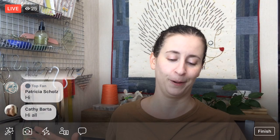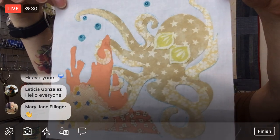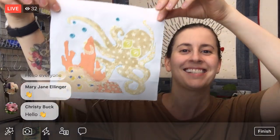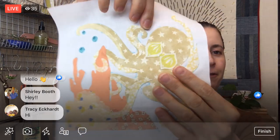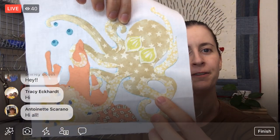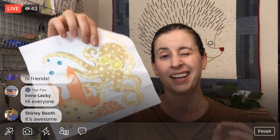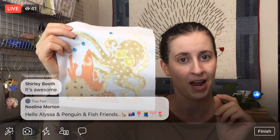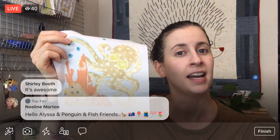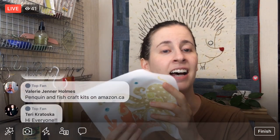We are continuing on the Splendid Sampler 2 — we're working on the octopus block and we are well along our way. I think it looks so cute, I am so excited about it. This is raw edge applique; we've fused our pieces down using fusible web, and now we actually have to stitch it. Today I'm going to try using this fatter 12-weight thread, which will give us some really cool outlines.